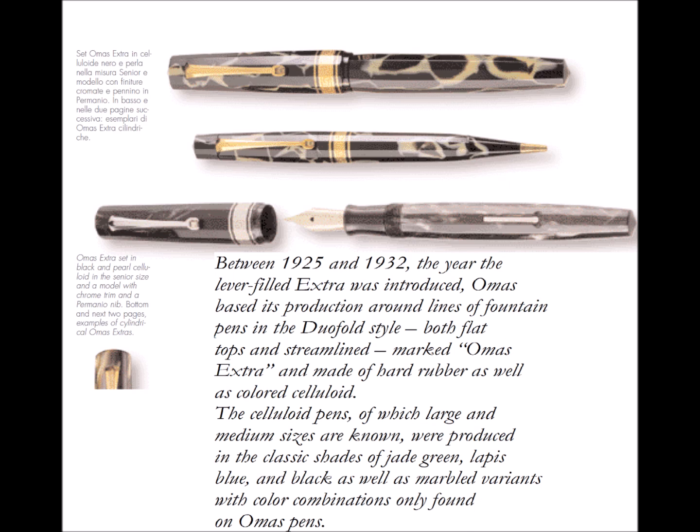Going to a small historic background related to this Omas Galileo Galilei 1993 pen: as Laetitia Copini describes in her book about Italian fountain pens, between 1925 and 1932, Omas based production around fountain pens in the Duofold style — both flat tops and streamlined, marketed as the Omas Extra — and made use of hard rubber as well as colored celluloid. The celluloid pens, both large and medium size, were produced in classic shades of jade green, lapis blue, black, as well as marbled variants with color combinations only found on Omas pens.